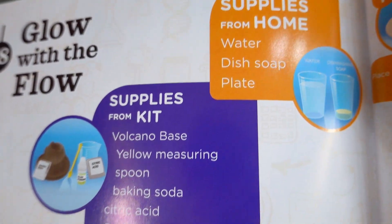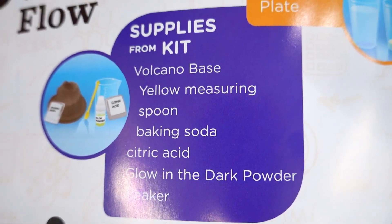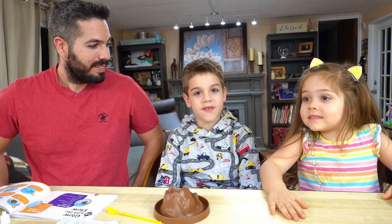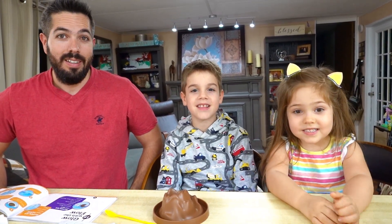We need all of these things for the experiment. Here are the steps. We're very excited to do this, so let's do it! Let's go!